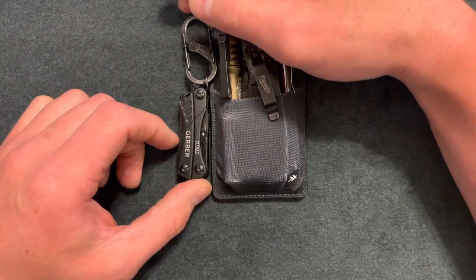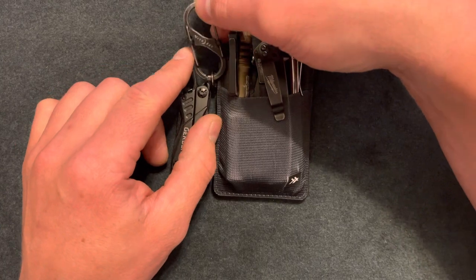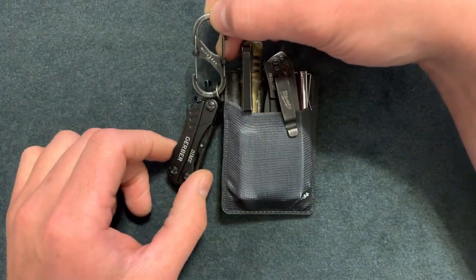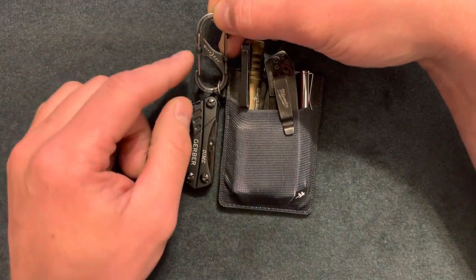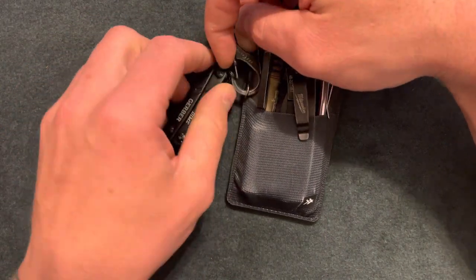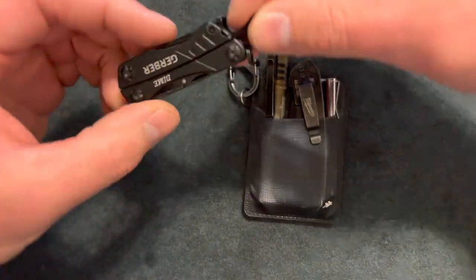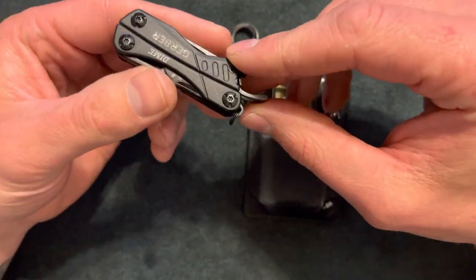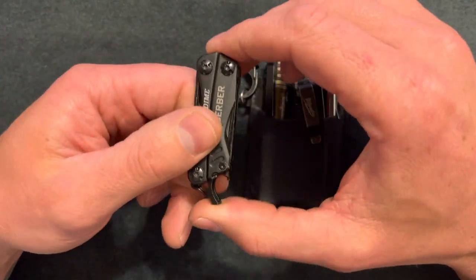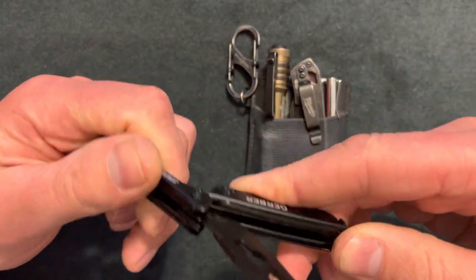First up I have the Gerber Dime on a Night Eyes lockable carabiner. I'm not sure which model this is, but it has these little plastic things that come down to unlock it. You can easily just slip whatever you need out of there. I bought that a couple years ago and it's worked well. The locks do come off here and there.